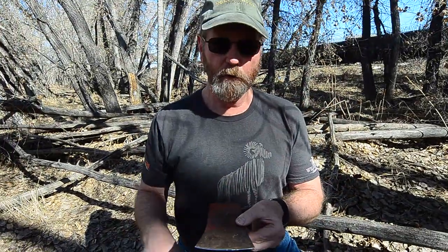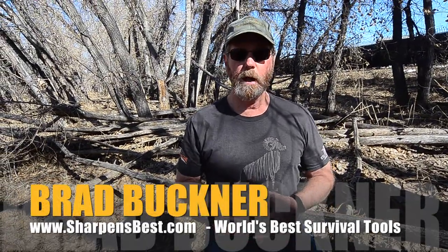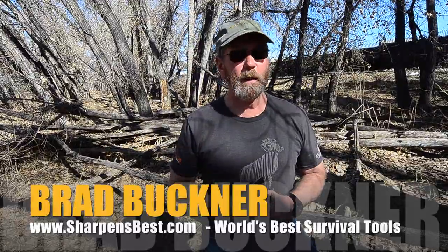That's how I'd tune up an axe head. You pay three dollars for the head, give five, six, seven dollars for a handle, put the two together and you've got a ten-dollar axe that would have cost you thirty, thirty-five, forty dollars new. This is Brad from sharpensbest.com.